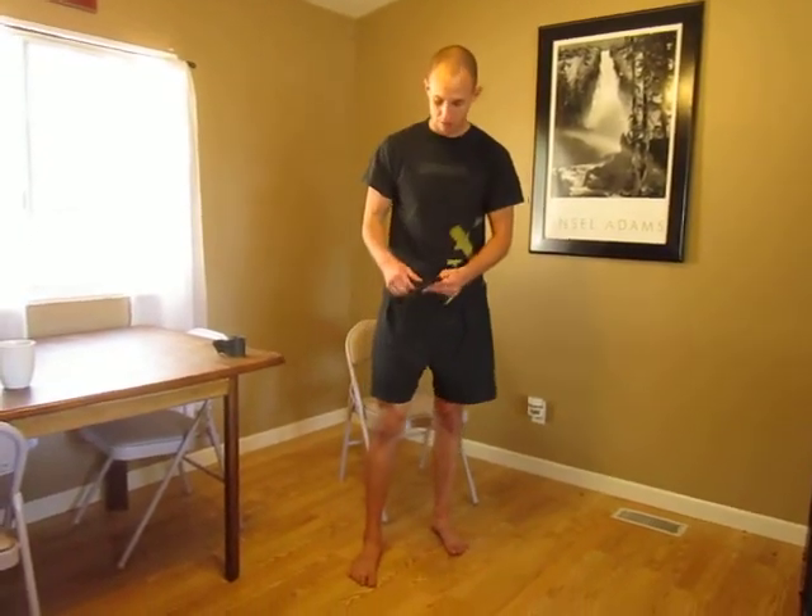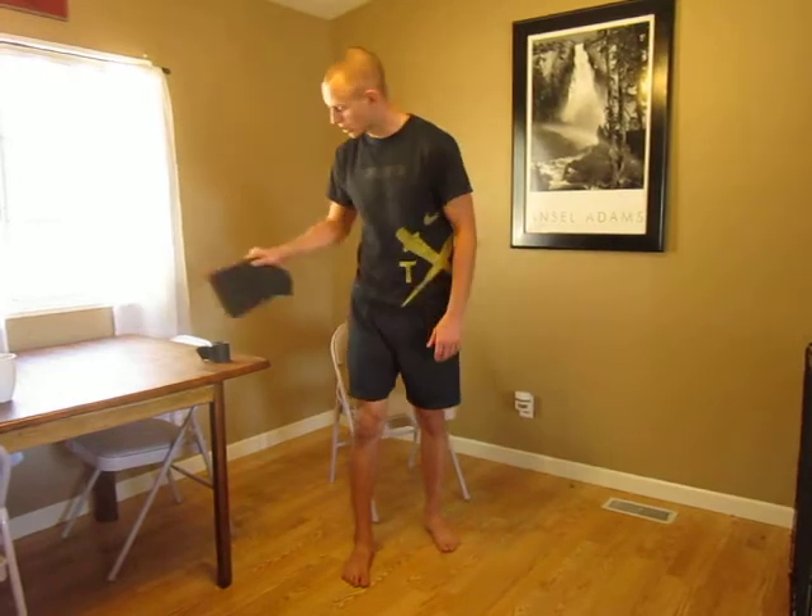First thing I started with was one of these compression sleeves. Got this guy on there, started using it about an hour on, hour off. I especially used it when I was sitting or not moving around — I just wanted to keep the blood flow going.